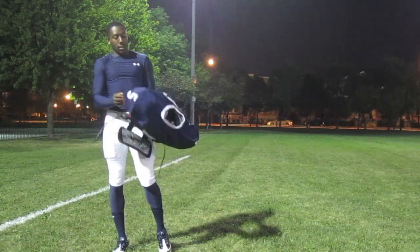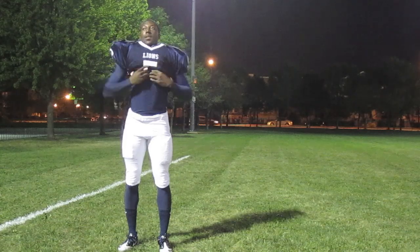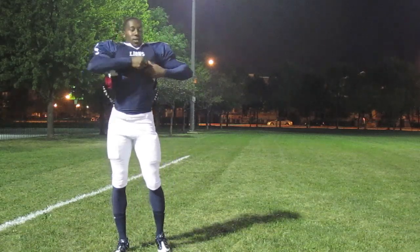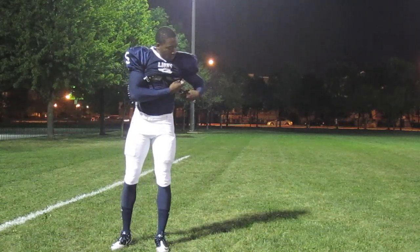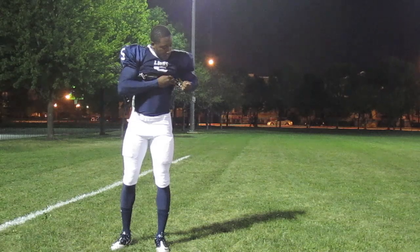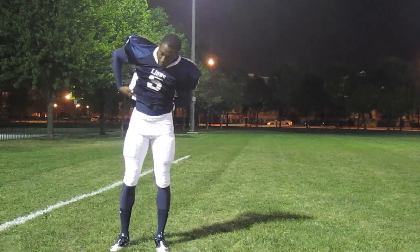I've got my jersey on my shoulder pads only about halfway so I can still get into them. You want to put your arms in first and then put it over your head. Once it's on, make sure you strap in tight so that your shoulder pads don't move, and strap around your back plate as well.